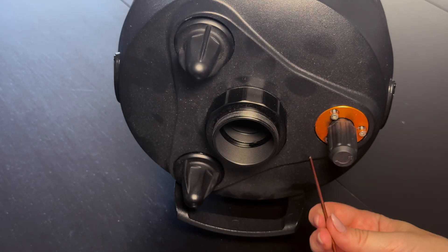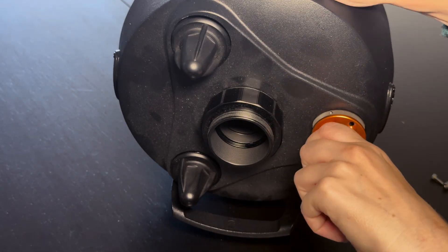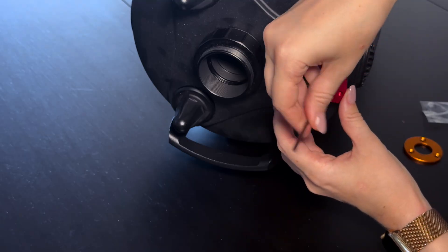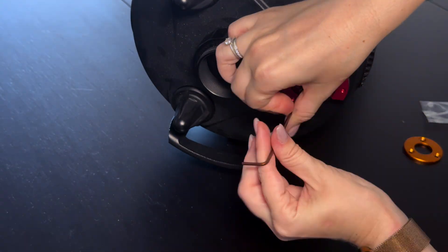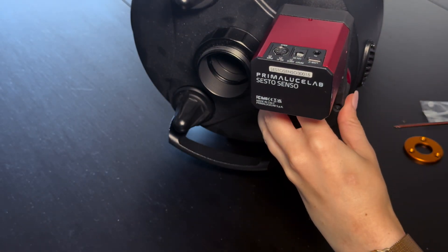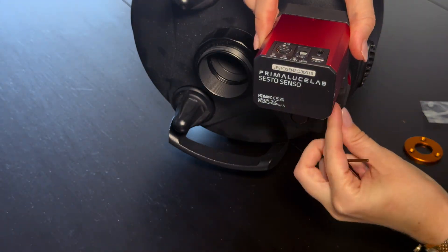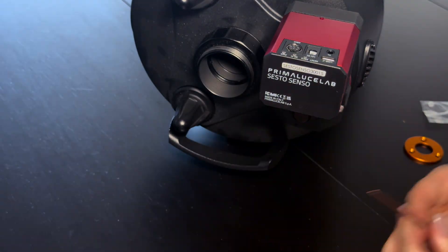Installing the focuser on the C8 Edge HD was very easy, since this version is made specifically for telescopes with internal focusers. You don't need any custom brackets or modifications — just remove the rubbery cover from the tube's focuser shaft, wrap the provided adapter ring, which is a hard, slightly foamy material, around it, tighten a couple of screws, and then slide the motor housing on top. The whole process took me maybe five minutes.